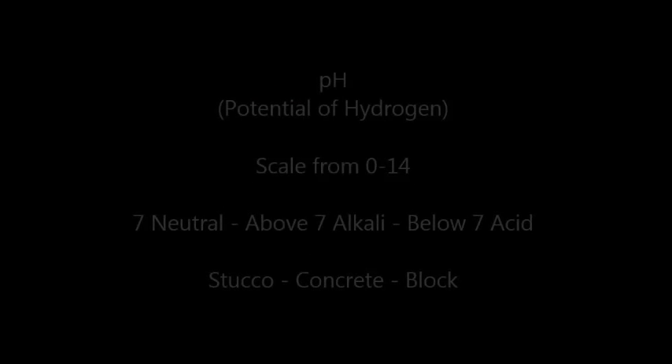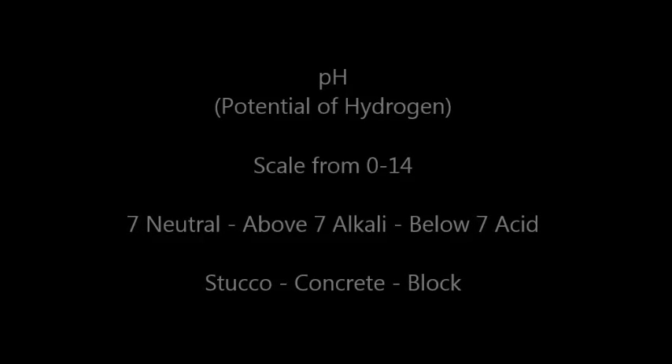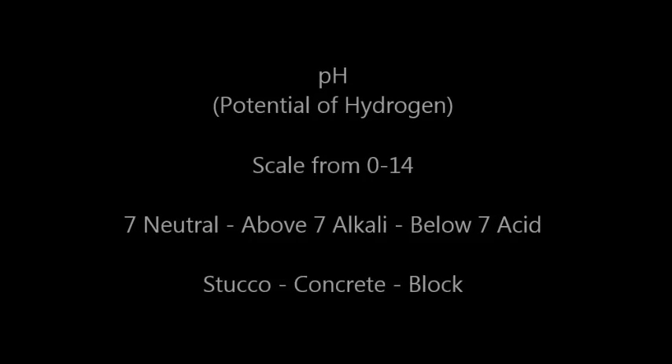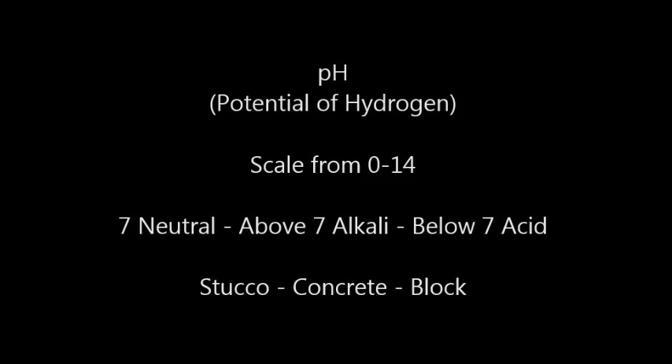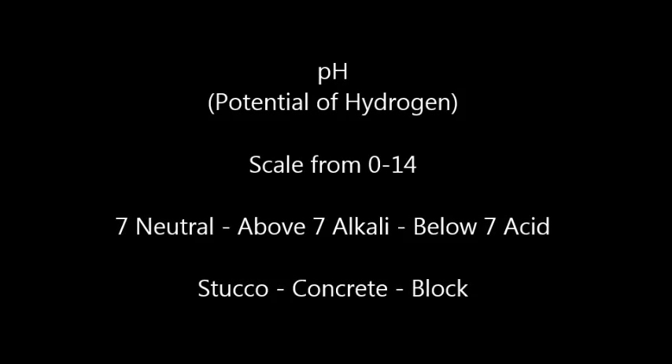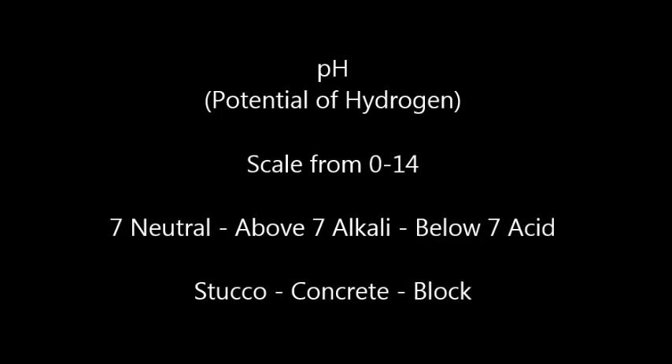Potential of hydrogen, more commonly known as pH, is a measurement that reveals whether a surface or solution is acidic or alkaline. A scale from 0 to 14 is used to measure pH, with 7 being neutral. A reading above 7 indicates alkalinity, and a reading below 7 indicates acidity.